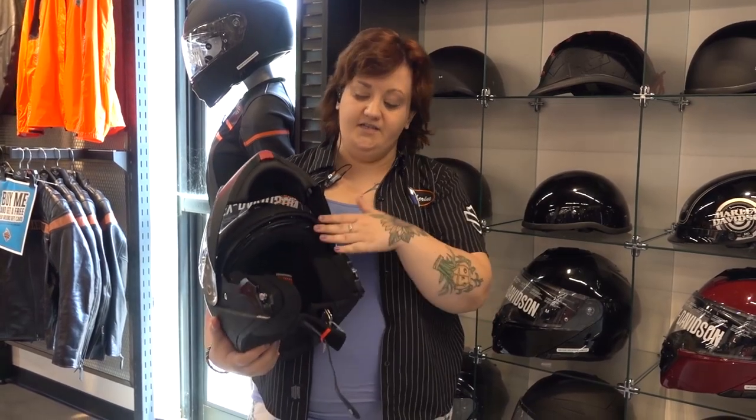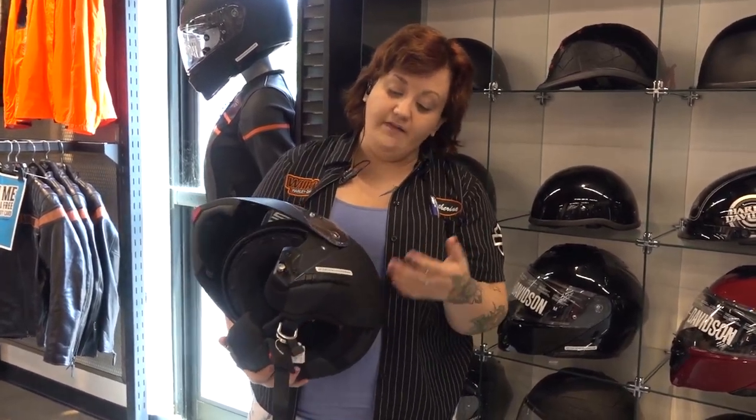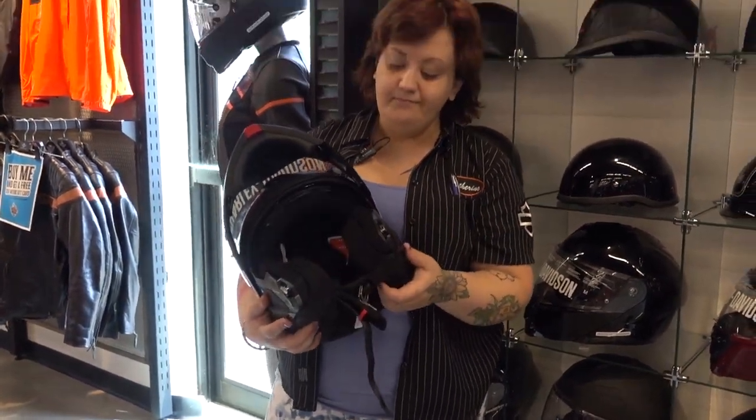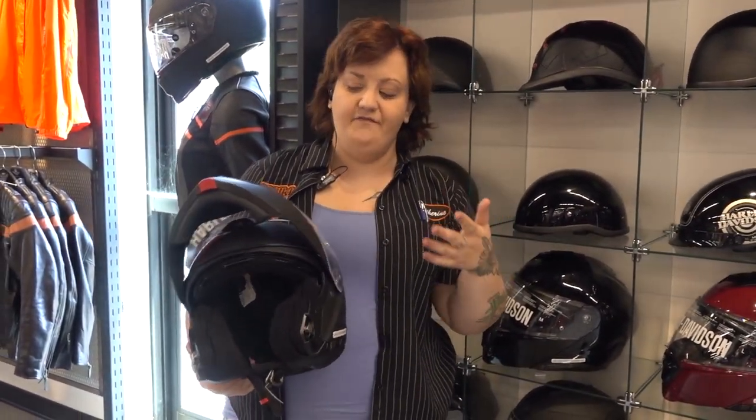A lot of people ask where is the button for the sun shield on this to bring down the sun visor. Harley updated it and it's actually right here on the side. You pull that back and it pulls it down. Those are some of the basic features of the helmet.